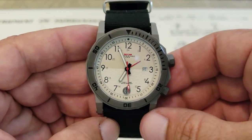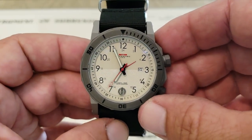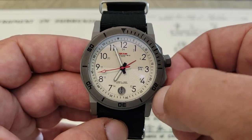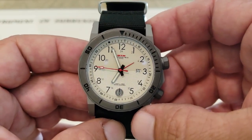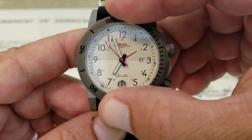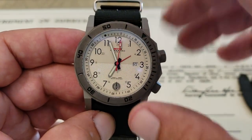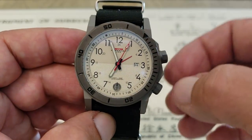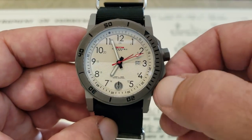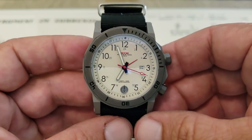Screw-down crown and screw-down case back give this watch 100 meters of water resistance. Besides just the GMT function, what I think is really neat is you have a bi-directional internal bezel here that spins either way with this second crown down here. So you can set that in one position to keep track of timing something, and you can also use the standard external bezel to set time. You can keep track of a timed event, or if you have something happening at two different times — whether you're cooking something on the grill and something in the oven, or for military purposes if you've got some action going down and then need to extract — you've got these two different time settings to keep track of.